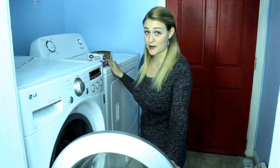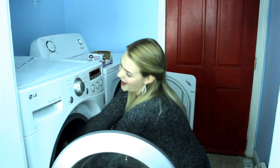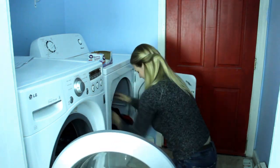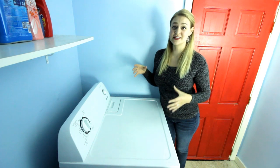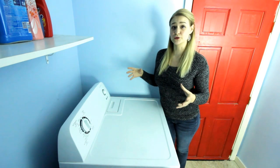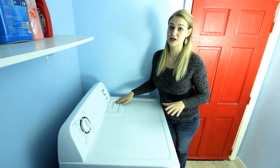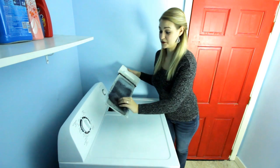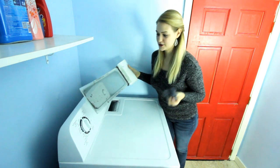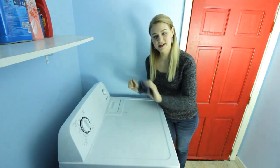If you did not use any fabric softener, I would recommend throwing in a dryer sheet. One of the most important things to remember before we start the dryer is to always empty the lint trap. Lint is extremely combustible and is a common cause of house fires. Just pull it out — wow, there's a lot — take it all off, stick it back in, and throw this away.